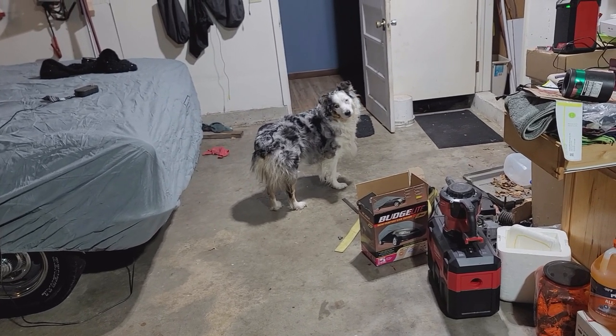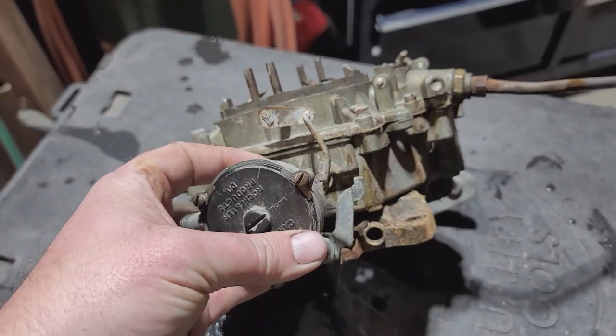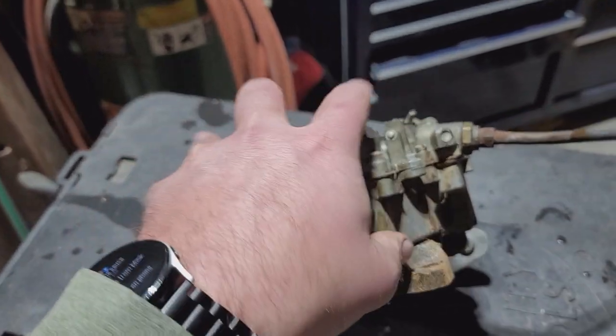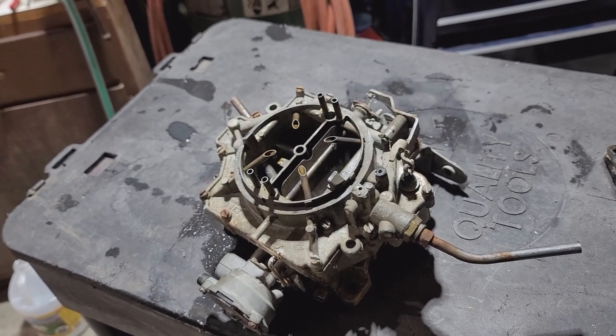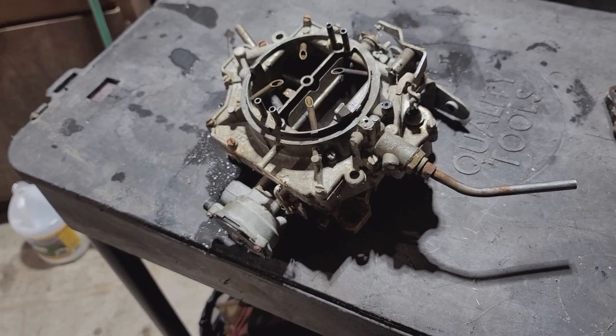We're going to get this split, soak it, clean it, and we'll show you what it looks like after. We'll tear it down and do a full rebuild on it.